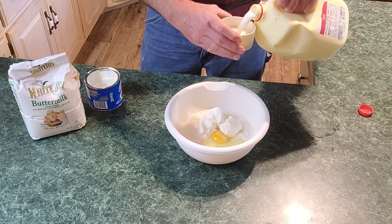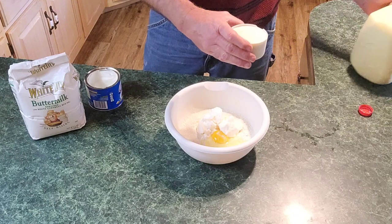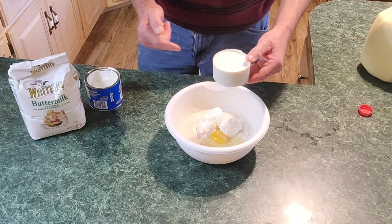Mama usually put in about a good cup of milk. If a cup won't do it, you can just add a little bit more as you need it. I'm going to go ahead and put the whole cup in.